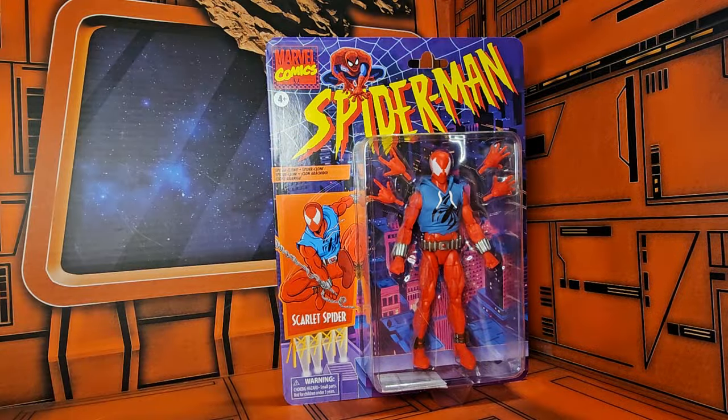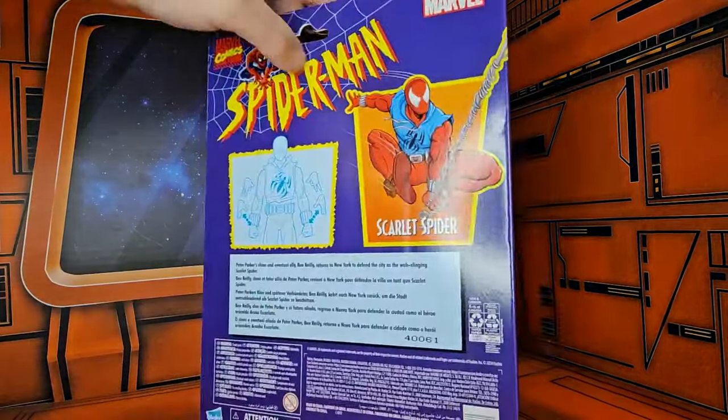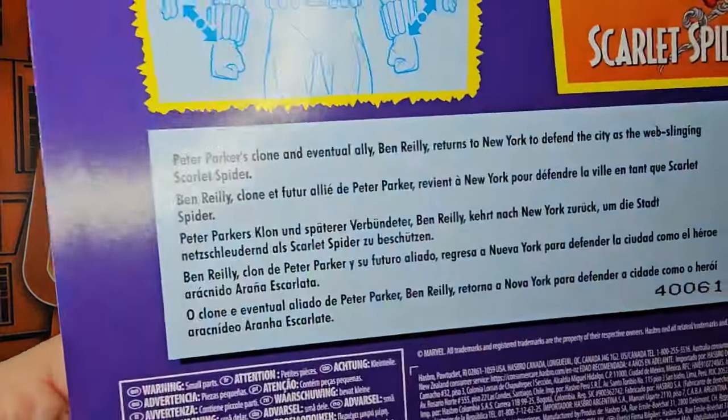Hey fellow collectors, today we're going to be talking about Marvel Legends Spider-Man Scarlet Spider retro card back. On the back we see some artwork, and he comes with a couple of extra hands and a little bio.